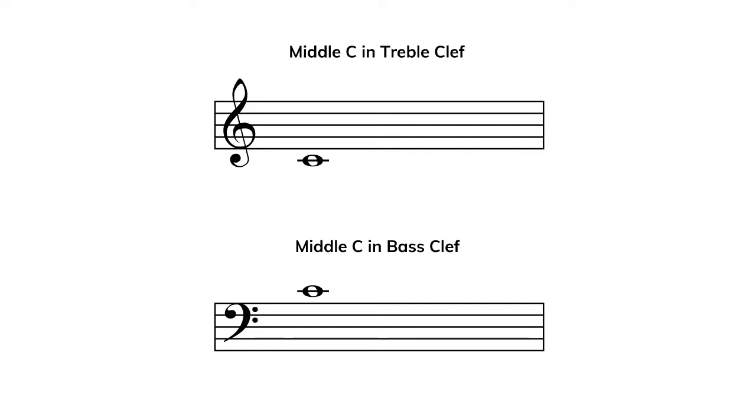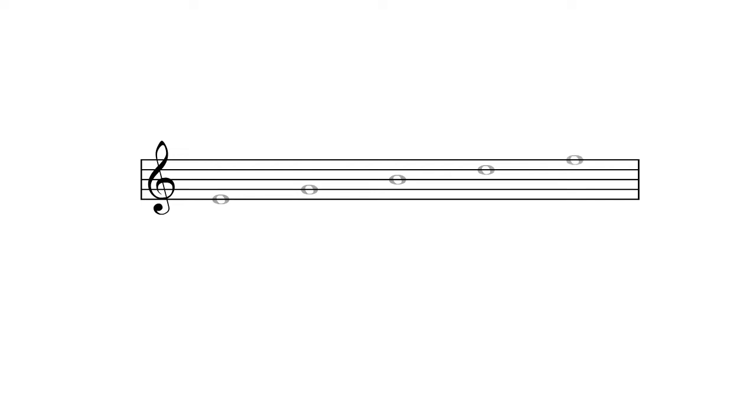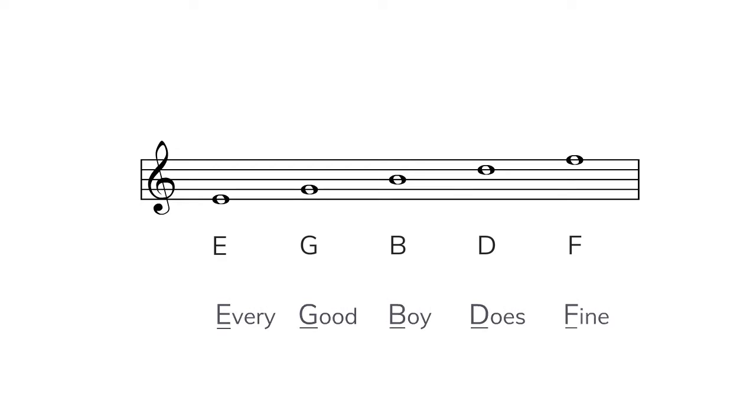A common question beginners have is: how do I know exactly which notes to play? Middle C will help us answer this question when we are looking for the notes that make up the lines and the spaces in treble and bass clef. These are the lines in treble clef: E, G, B, D, F. You can remember the lines in treble clef with the mnemonic device 'every good boy does fine,' or alternatively 'every girl brings dogs flowers.' You can also just remember E, G, B, D, F.